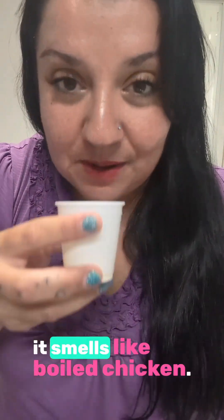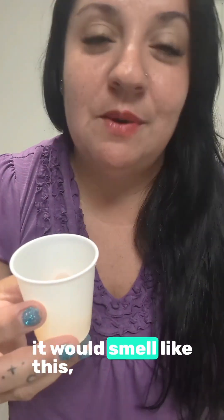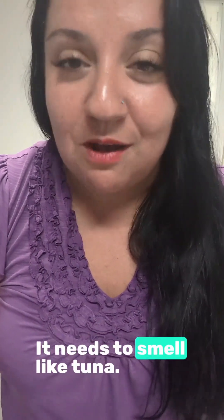And also on the liquid — the smell — it smells like boiled chicken. Like if you were to boil chicken, it would look and smell like this tuna. And it's not supposed to smell like that. It should just smell like tuna.